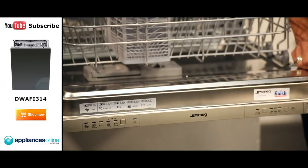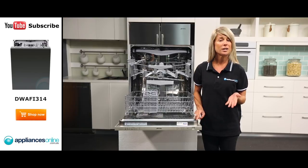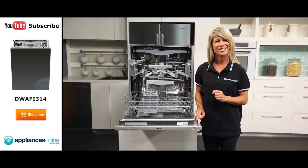The controls are hidden from view just at the front inside the door. So by attaching a custom door panel that matches your kitchen decor, the appliance will be practically invisible to the naked eye.